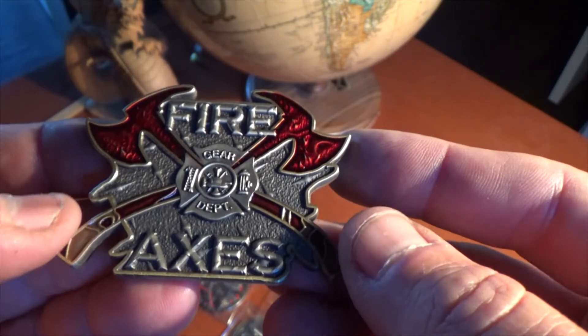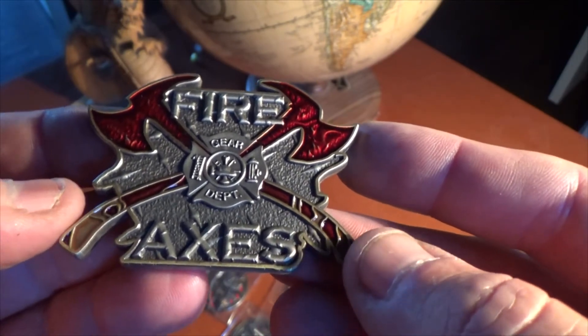Gorgeous coin. Perfect for any collector in the firefighting realm. Hope you enjoy this edition.